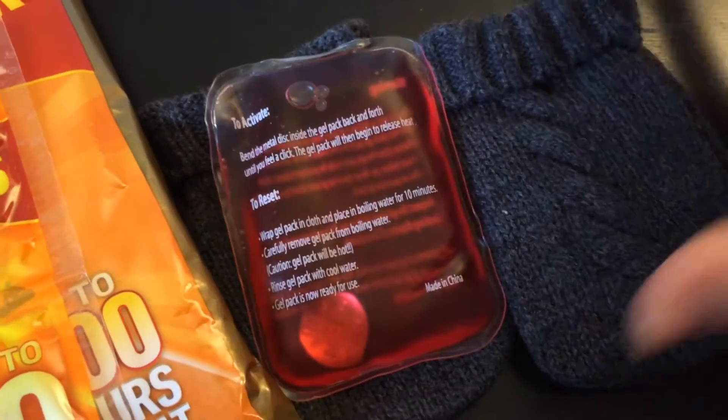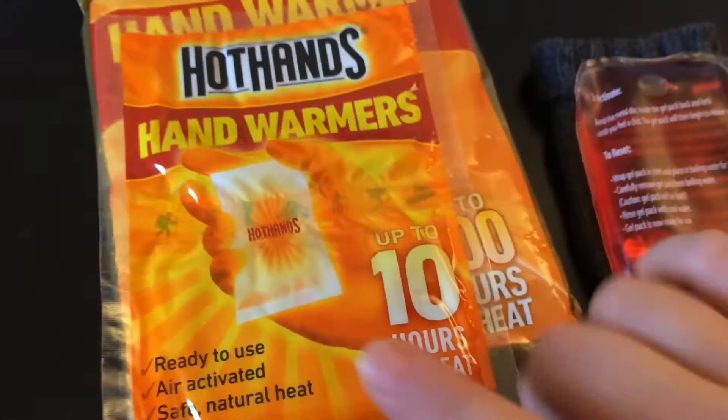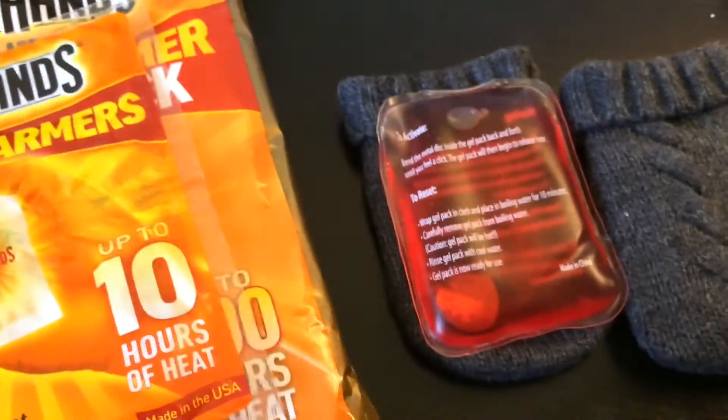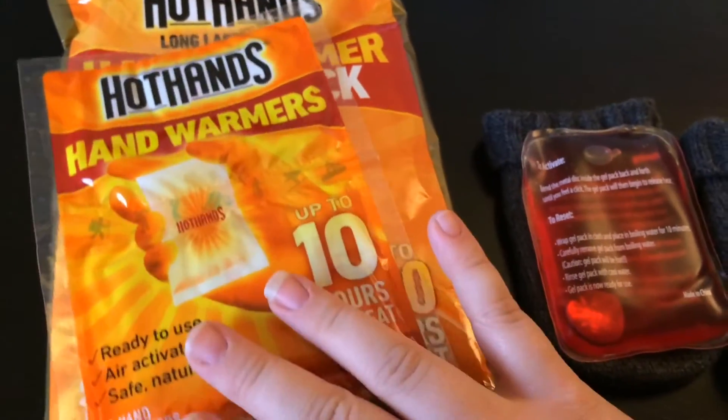I've personally never had one get that hot, but I'd imagine if they were laying against one that was hot, it could possibly burn them. These you'd have to order online, I'm assuming — they were a gift — or you could probably find them at a hardware store or something. These standard ones are pretty much widely available everywhere. You can buy them in big packs — this is 10 — or even bigger packs from places like Costco.